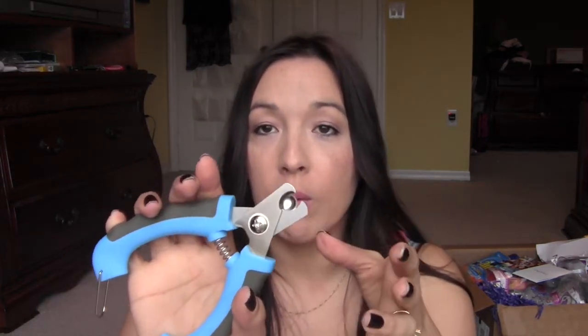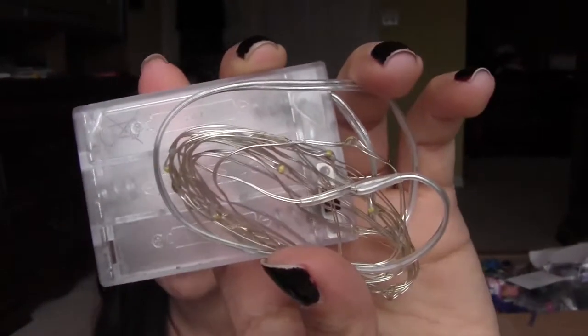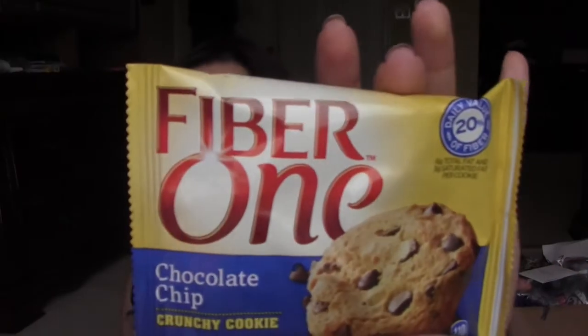I also got these nail clippers for my dog from Shop With Reviews — we really need to cut his nails, I've just never done it before. It's got a little barrier thing so you won't go too far, which makes it a bit safer. And then I got these cute little LED lights — they run on double-A batteries and are just tiny white lights. I always see people with lights in their backgrounds at nighttime and it looks really nice.